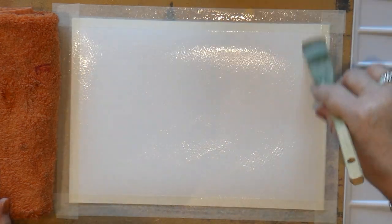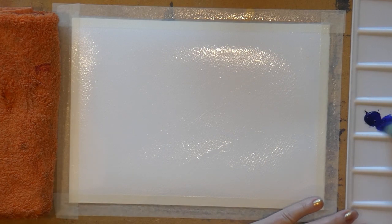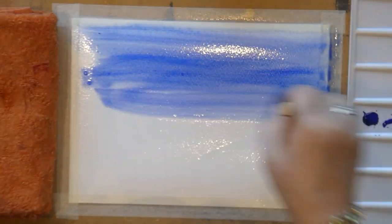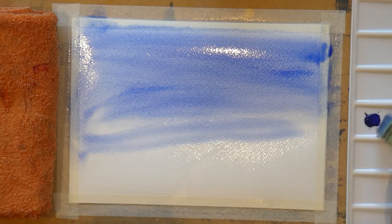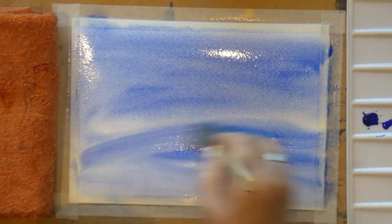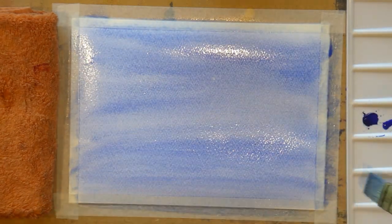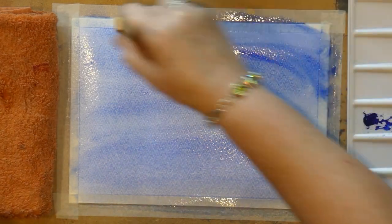I'm picking up my French ultramarine and we're going to imagine we're painting walls at home. I know some artists say you mustn't do that — well, I'm a rebel and I don't care. Come right through and make sure the whole paper is covered. I want it darker at the top because the zenith of the sky is always darker.